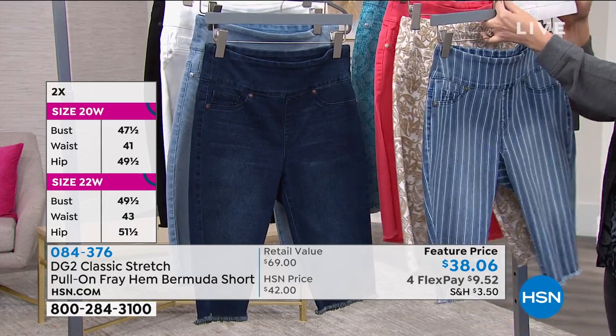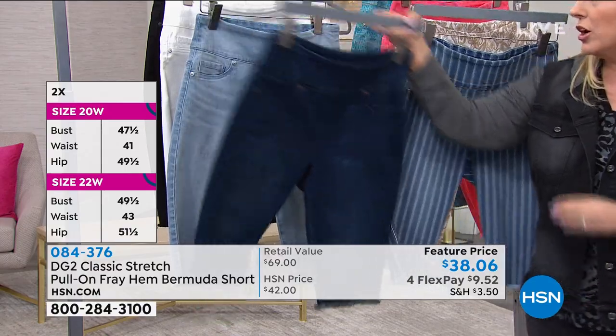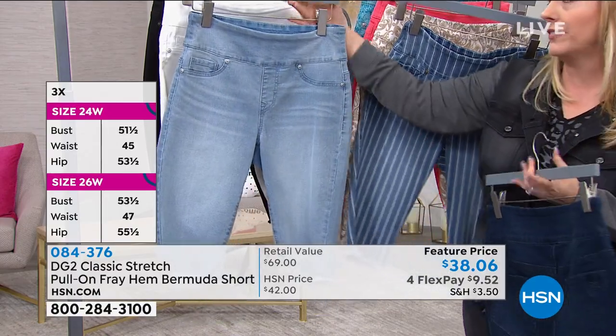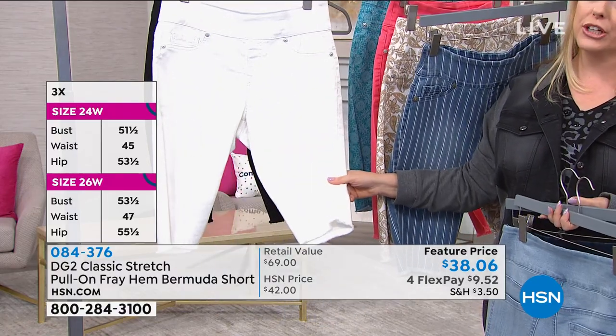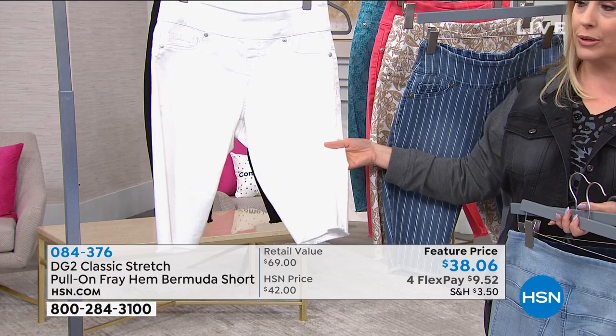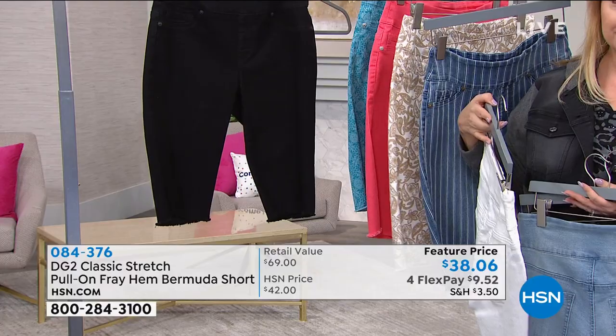And then of course when I go to the solids on the other side, you know Diane's classic indigo, her classic chambray — always sells out first. I think it's because you love it so much, Diane. And then white — if you'd love to wear a cute white short with a little white tennis shoe again, here it is, now you can. And then also black.